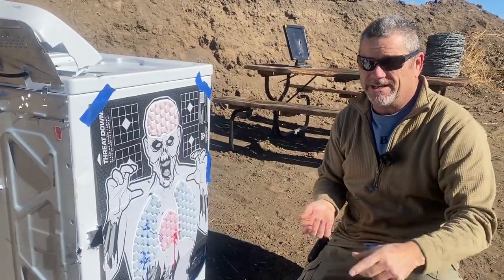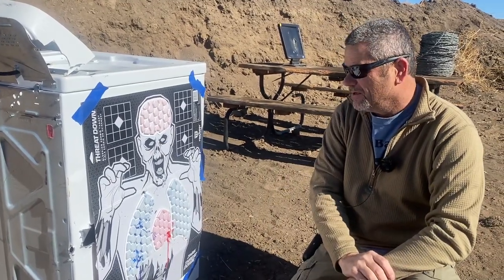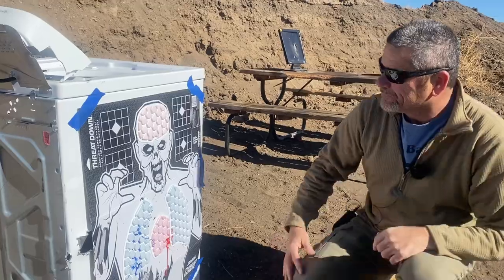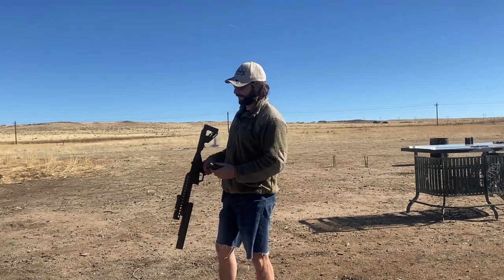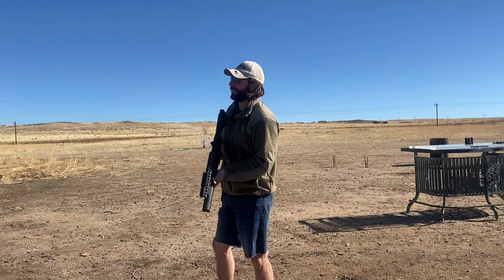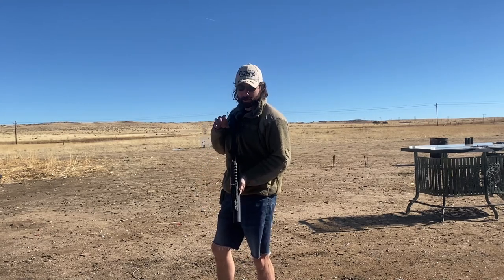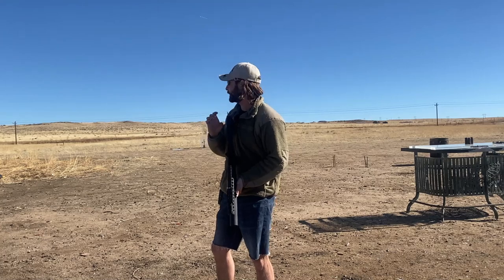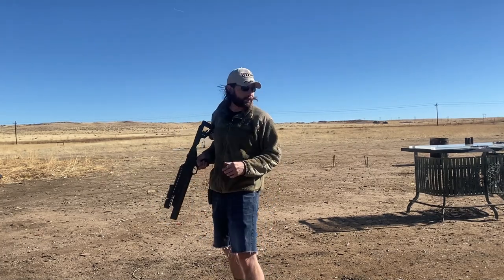We are going to get on to the one everybody's been waiting for — especially us. Thank you guys for helping us buy all these for this 40 Mike Mike. Now it's time for the dirty dozen. This is literally the first time we've gotten to play with this thing so we're sharing that experience with you. This should make a relatively tight group — shouldn't open up much more than the hornets nest itself. We're going to find out.